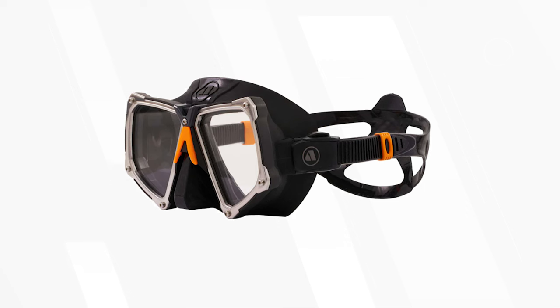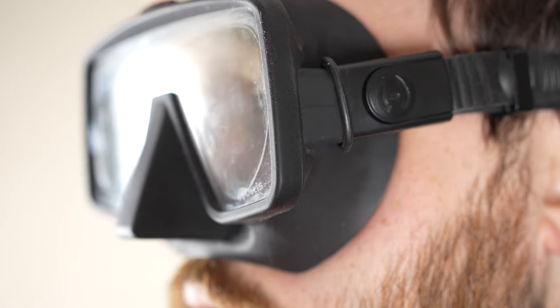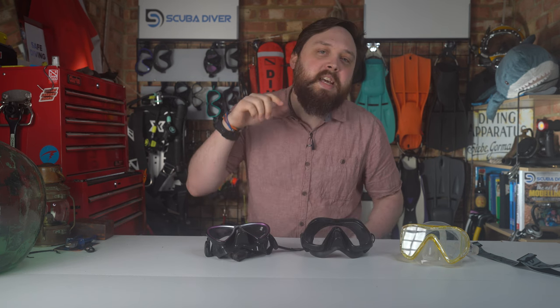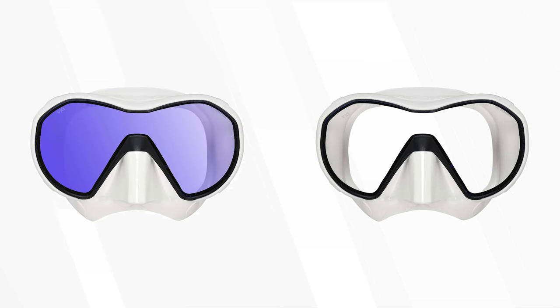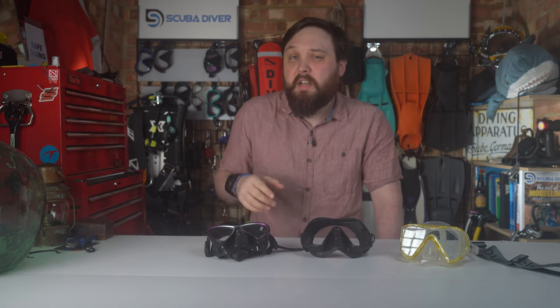Apex released the VX2 mask not that long ago, but there's something about the VX1 that ticks every box for me. It's a frameless design, which I tend to prefer because they sit a little bit closer to the face for a wider field of view, and they fold completely flat for easier storage and transport. The little things matter with the VX1 — the barrels in the buckles on each side are made from metal instead of plastic, so they'll last much longer and give you a strong mounting point for a fabric strap. There are two lens options: the standard pure clear lens, which is a solid all-rounder, and the UV cut to protect your eyes in brighter waters. It also comes in a range of colors: classic black, gunmetal gray, white, and orange.